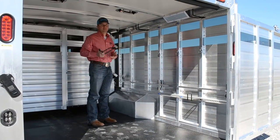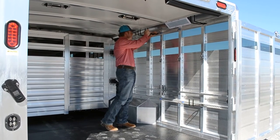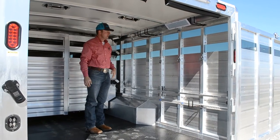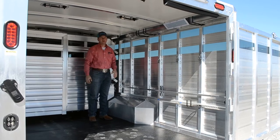So you can pull this out, slide it forward and take them out. Put them in the toolbox of your pickup. You can store them up here out of the way, or put them in your pickup. It makes it safe and clean. There's nothing sticking out when you want to haul a group of cattle.